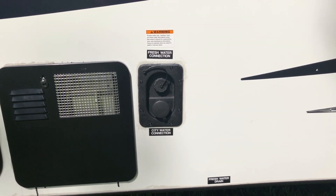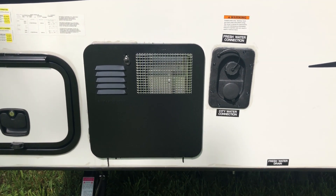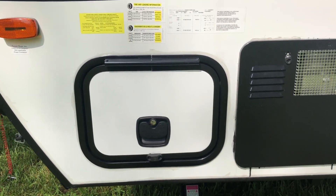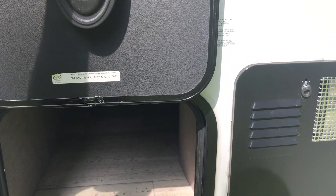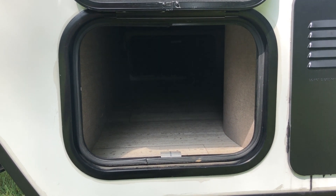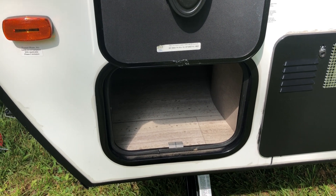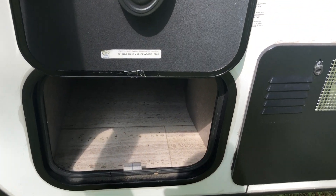There's your fresh water connection for the on-board tank, and a city water connection if you're hooking up to a water line with pressure behind it. There's the hot water heater. The pass-through storage entry on this side is a bit small because of the hot water heater, but it's nice for your electrical cord, septic caddy, and those kinds of things.